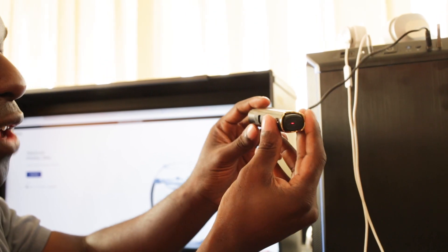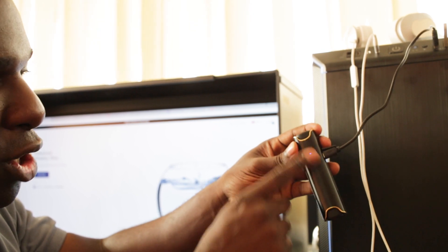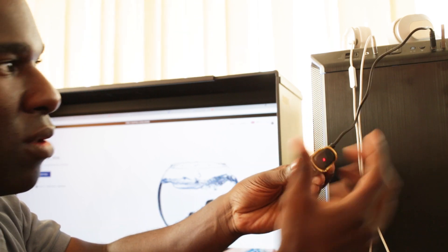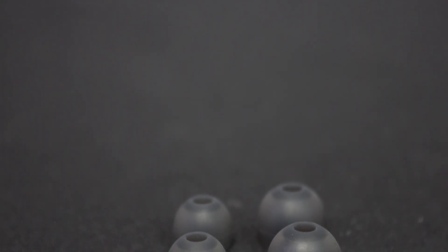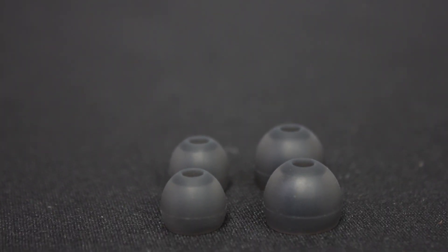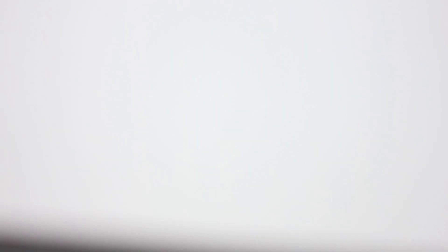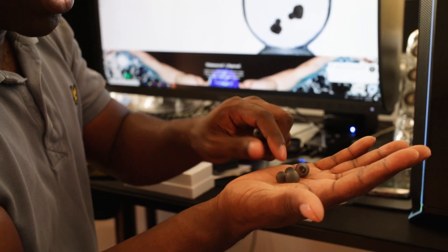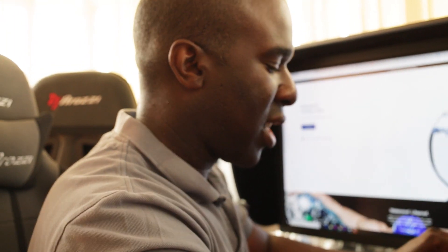It charges both the earbuds and the power bank at the same time. There's a blue indicator light showing the power bank is charging, and it's also charging the earbuds — pretty cool. It comes with ear tips already attached, which are the medium ones. You also get large ones and really small ones, so you've got three sizes.